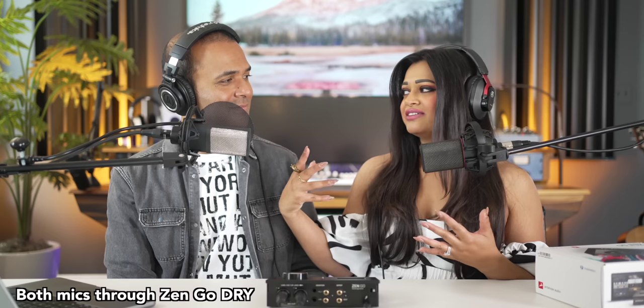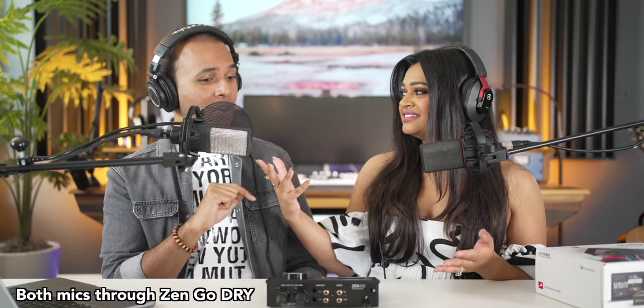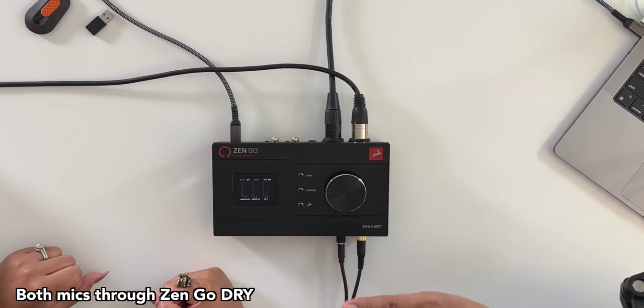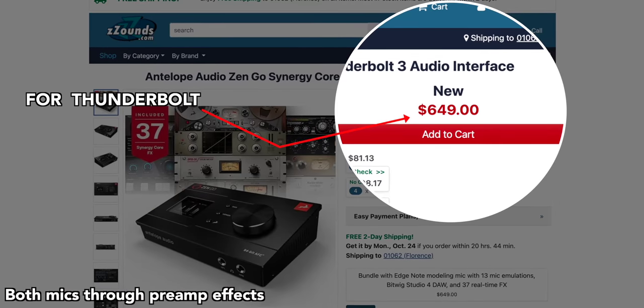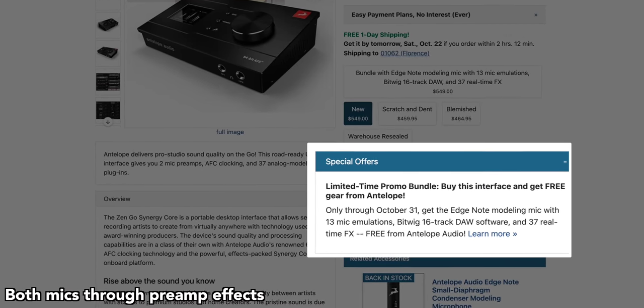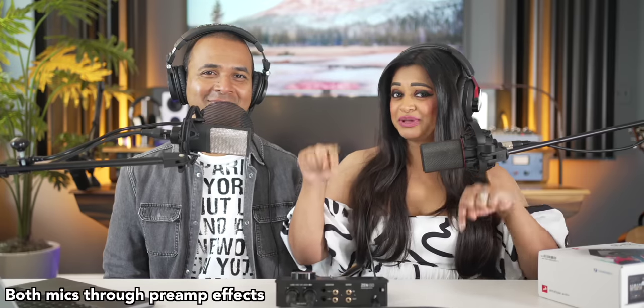I could actually see this being used for a radio station. I think this is excellent for podcasters — you've got two mic inputs, two headphone outputs, and DSP on board. The Zen Go is $549, and you can currently get it with a modeling mic with 13 mic emulations free on Sounds. Definitely worth checking out — links in the video description below.